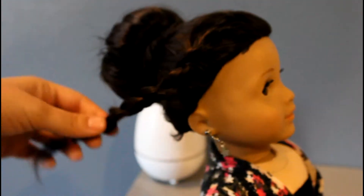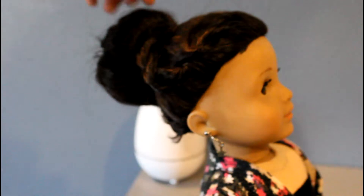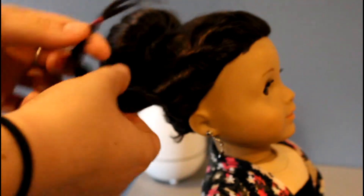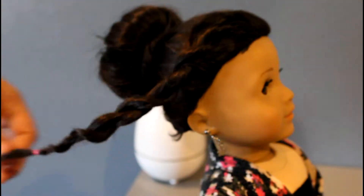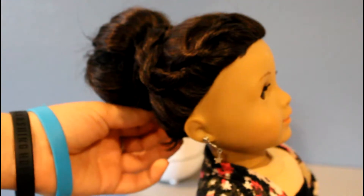Then take the end piece and wrap it around the bun any way you want — you can go directly over the top, or if you have longer hair you can go around and back over. I'm just going to go right over the top, then take another bobby pin and pin it in place.